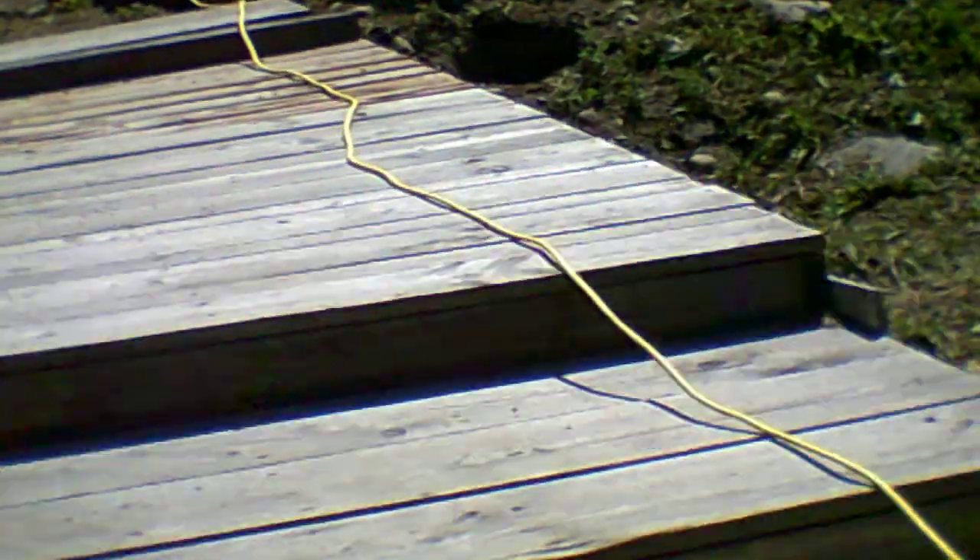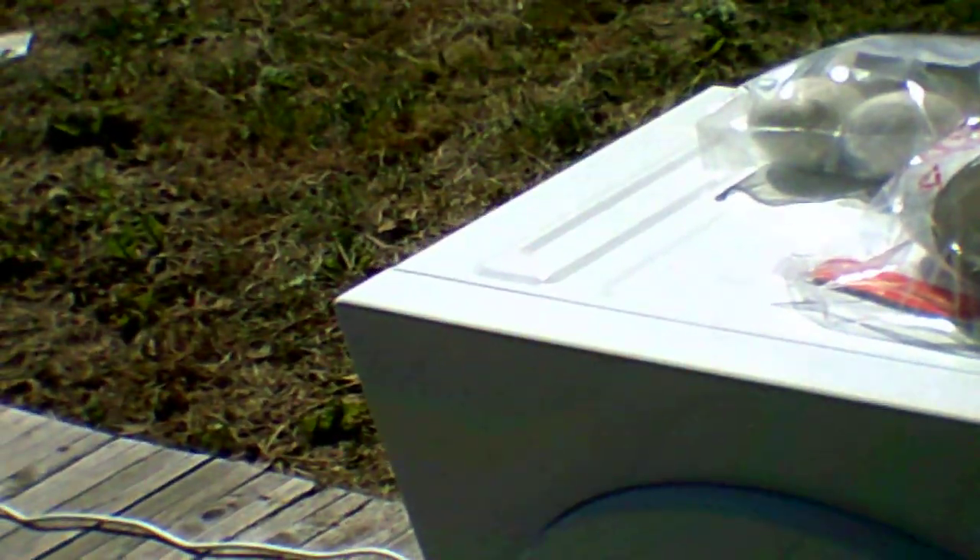This answered the question: can you run a washer and dryer off an inverter generator? Yes, you can.